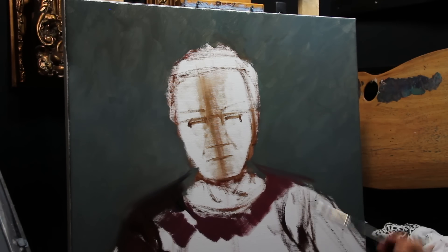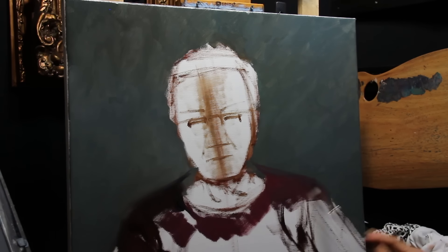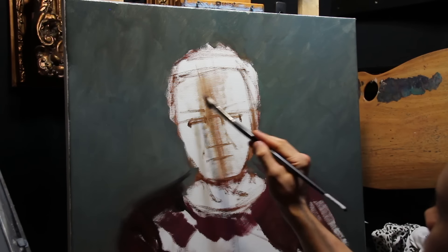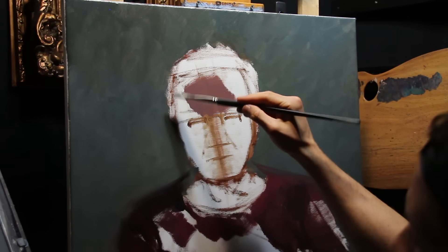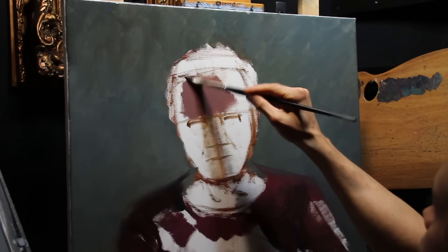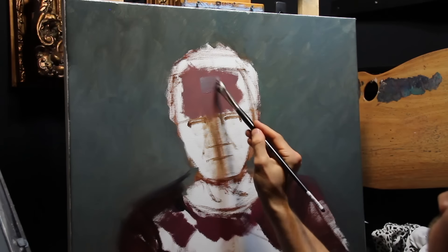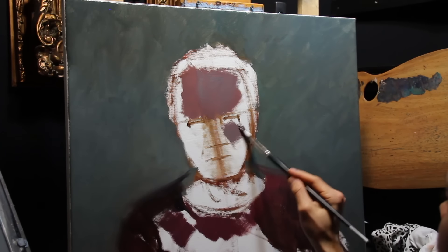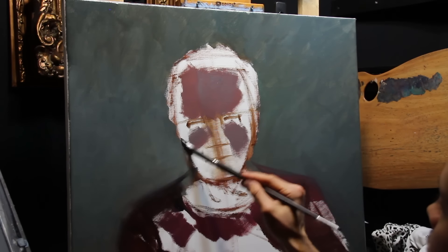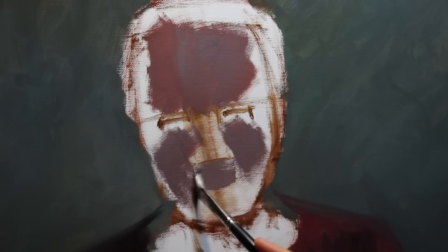Now because Oma's wearing a bright red shirt, this helps me choose the appropriate color for the background. I always go for the complementary opposite of my subject — here it's green. Green and red sit opposite each other on the color wheel. Now the color I've gone for in the background is a muted green because I don't want this to outshine the subject of the painting.